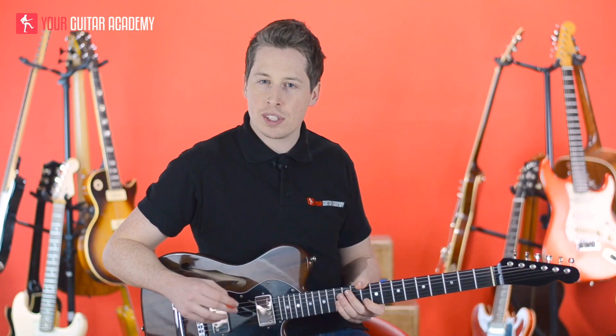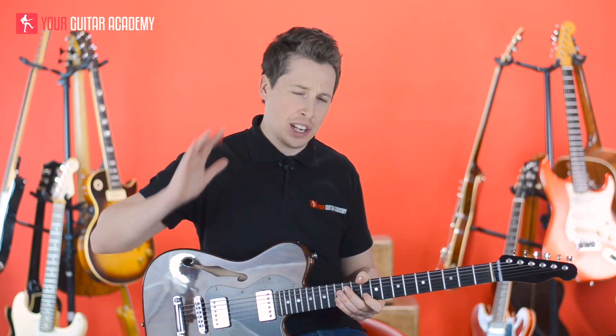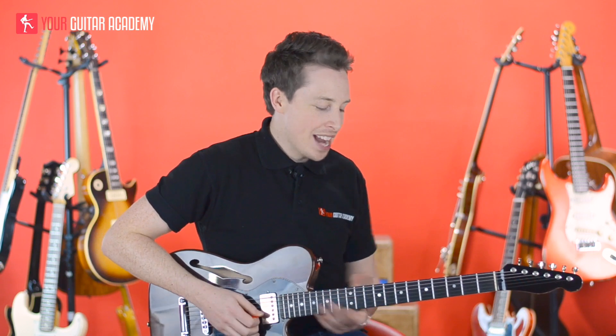Hopefully that concept is starting to sink in now — you can really see I'm drilling it into your skull here. That is actually the progression, and it goes around twice.